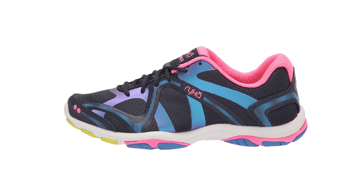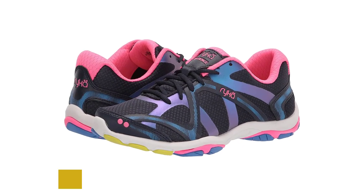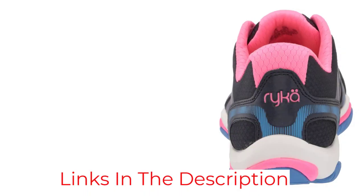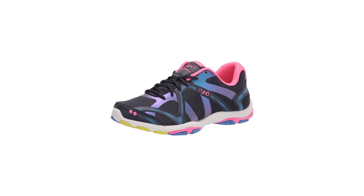The Cross Trainer also features a Fit Veriflex outsole insole, which makes it very comfortable to wear. The N-Gage Energy Return Foam provides shape retention and cushioning on impact, while the low-profile design ensures hours of comfortable wear. Whether you're pounding the pavement or working up a sweat in the studio, the Rika Influence is your go-to shoe for optimal performance. If you're looking for a versatile and stylish shoe that will help you get in shape, the Rika Women's is the perfect choice for you.